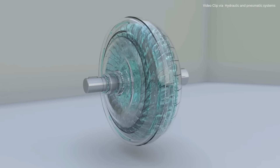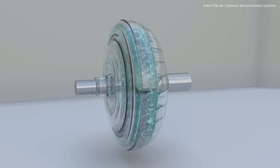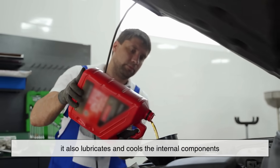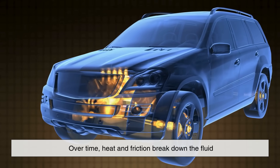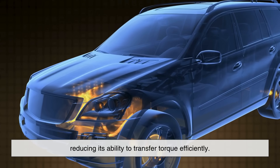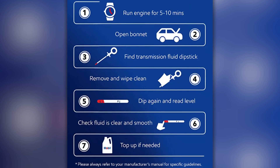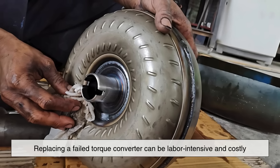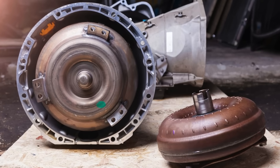Keeping your transmission fluid clean and at the right level ensures that your torque converter functions smoothly. Transmission fluid not only transfers power, it also lubricates and cools the internal components. Over time, heat and friction break down the fluid, reducing its ability to transfer torque efficiently. That's why it's always a good idea to follow your vehicle's recommended transmission service intervals. Replacing a failed torque converter can be labor-intensive and costly, so prevention is definitely better than cure.